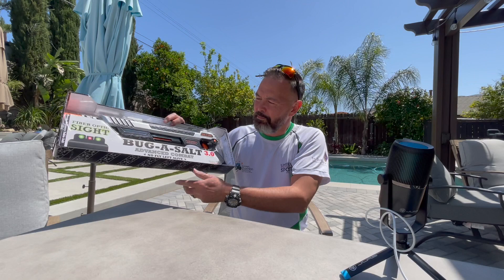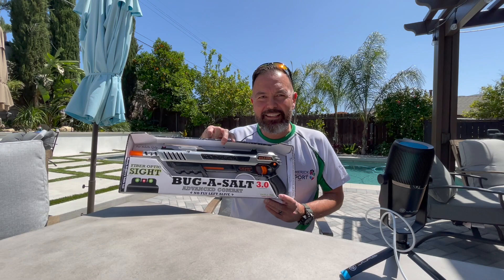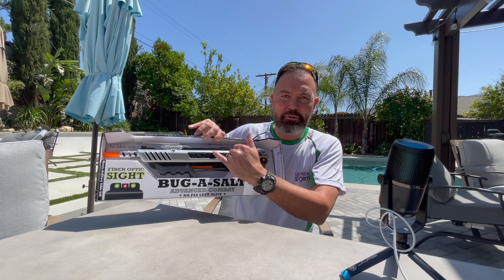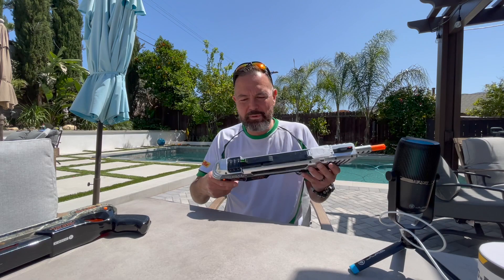Just another average Joe here, wanted to do a quick overview. We got a new Bug Assault — they just came out with the advanced combat fiber optic sight version. This is kind of nice because it's the first time they've actually come out with some kind of realistic sights. Otherwise the gun's the same; you might notice there's a more metallic finish on it. Let's open it up and take a look.